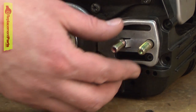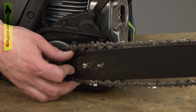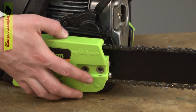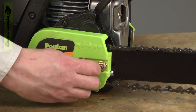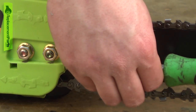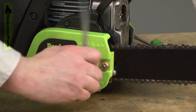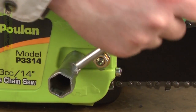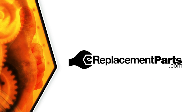Now I'll replace the chain guard — yours may or may not have fallen off — and the bar and chain. If you found this video helpful, give us a thumbs up and leave a comment.